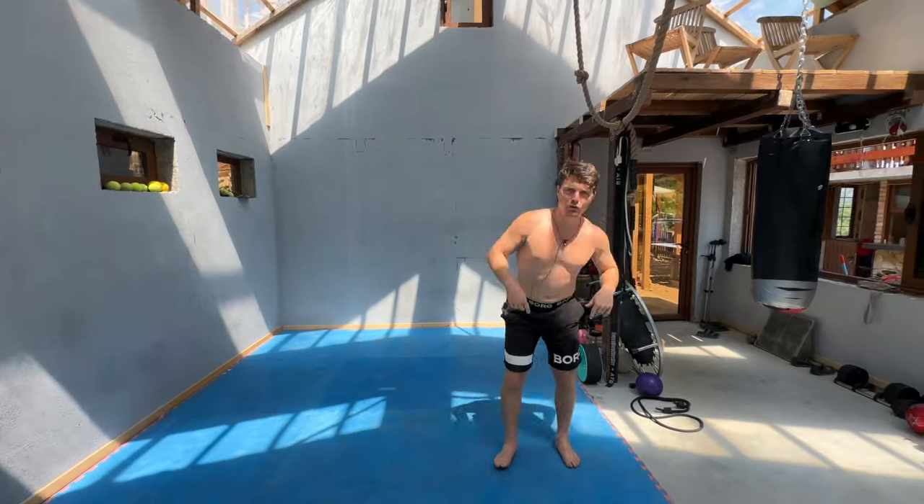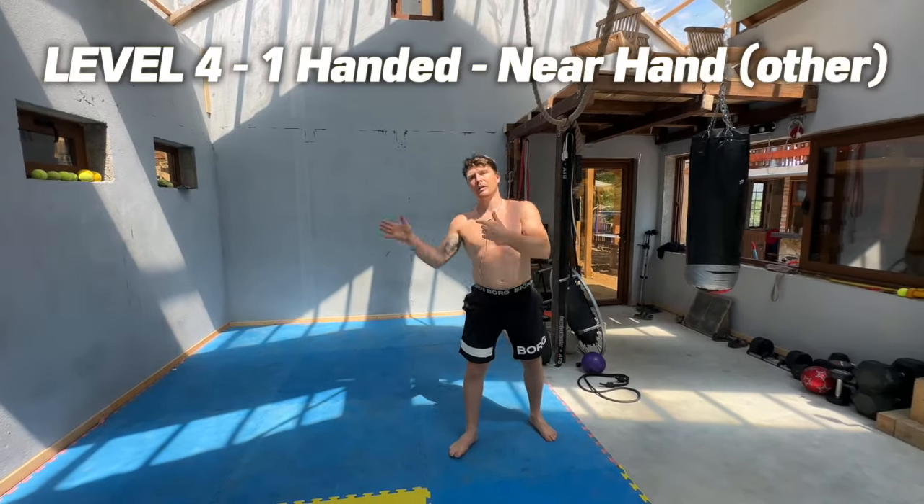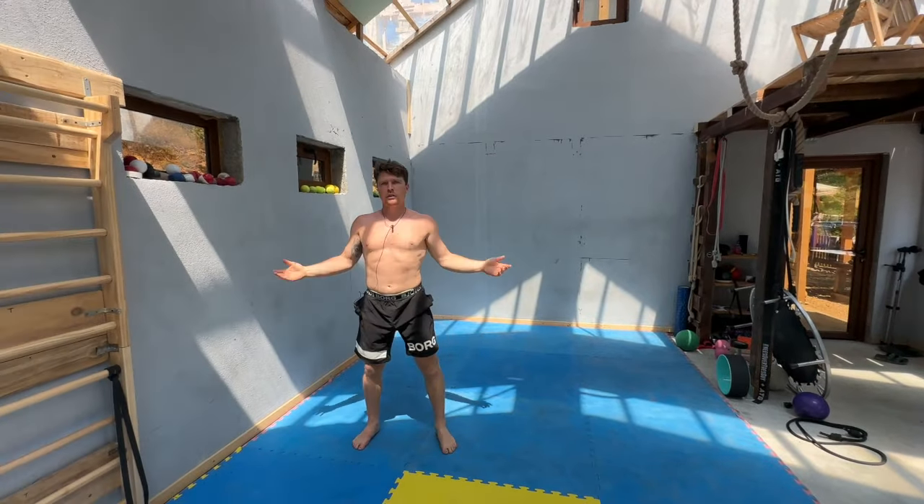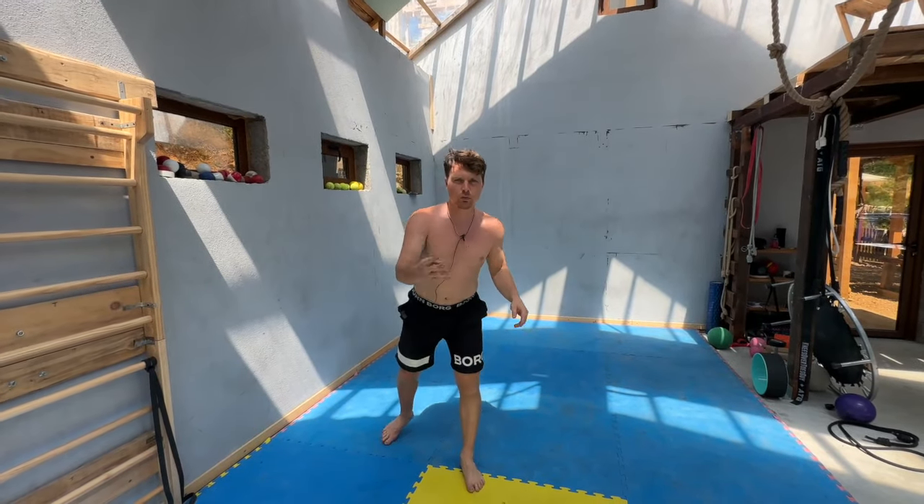So what's next? From that, what do you think's next? Same thing on the unusual side. So this time I'm going to my right — it's going to be my right hand going down — like so. That's level four.